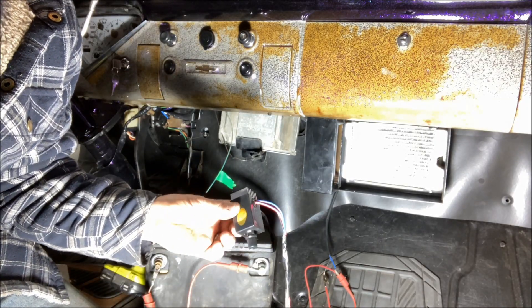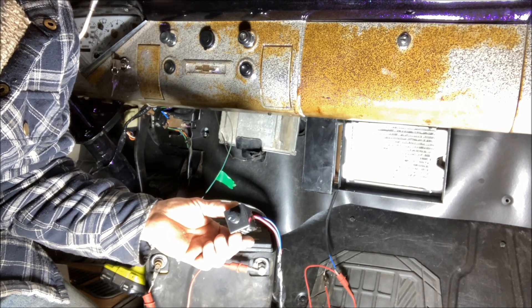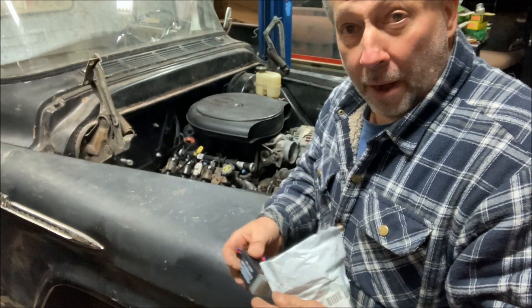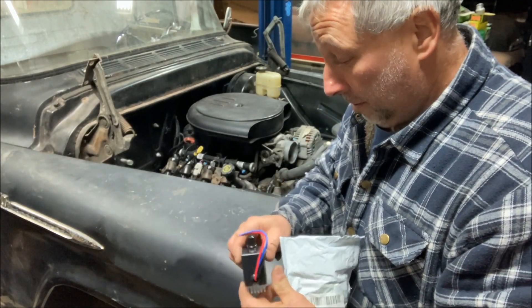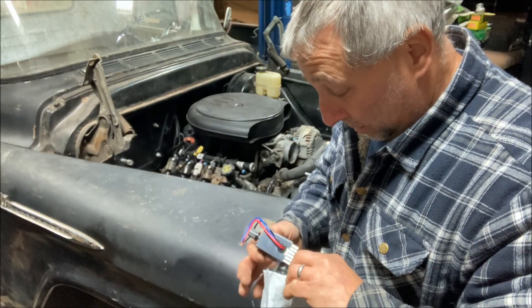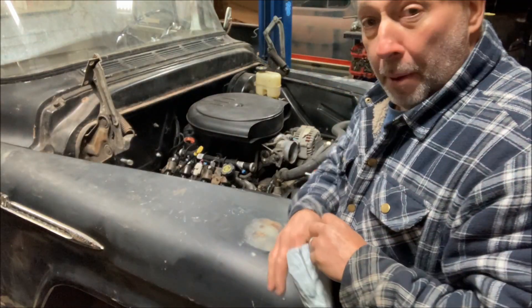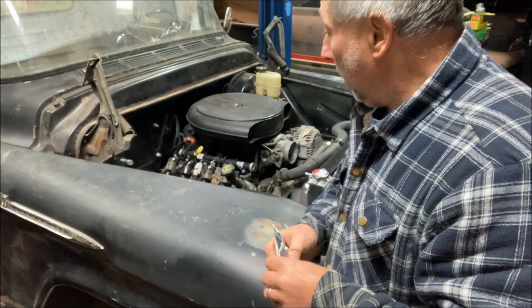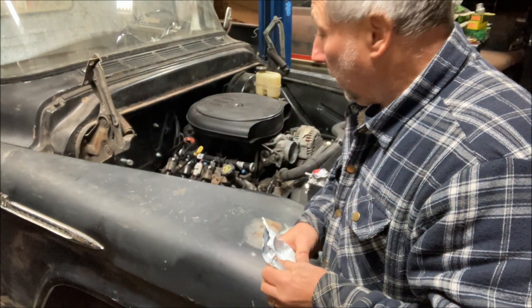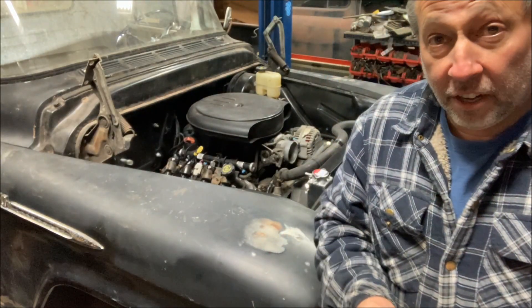Nice and simple. I'm going to put this in the dash, wire it up permanently, and then we've got the fan all hooked up. Not bad for a $5 switch, right? I bought three of them because, of course, I'm a hoarder, and I've got more cars to build after this. So when we come back, we'll get this heater plumbed up, continue on the truck, and get moving. That's it — short video, no reason to make it long. See ya.